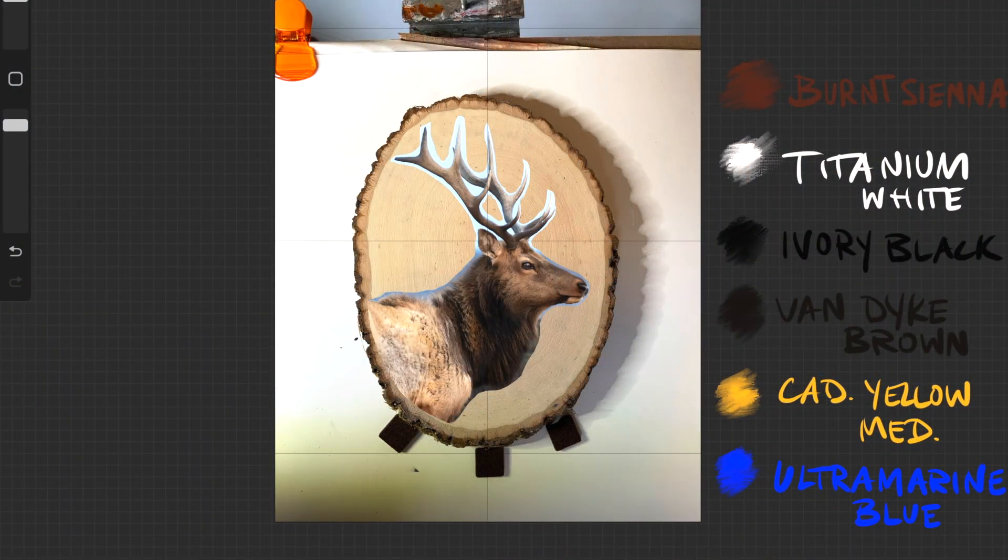To start, I used the app Procreate to mock up my reference photo by overlaying it on a photo of the piece of wood. I also added grid lines, which will help me with my drawing.